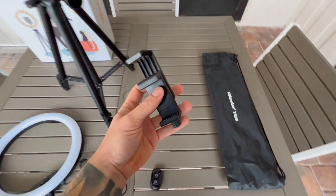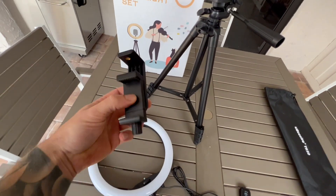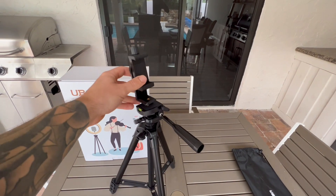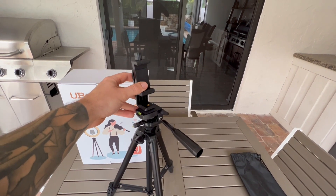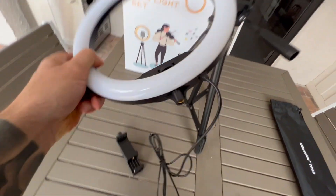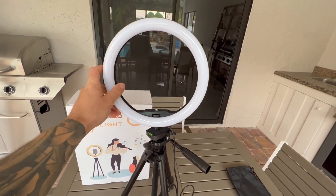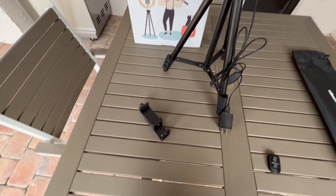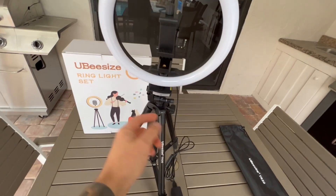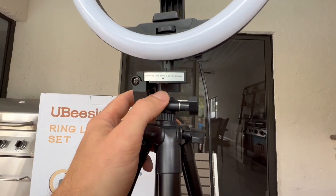So here's everything: the remote, the camera mount. One nice thing I looked at before purchasing — if you're not trying to run the ring light and you just want to put that aside, you can just put the phone mount on the tripod and use it like that. Or if you want the full setup, you can obviously screw that in. It honestly takes less than 30 seconds. You just screw this on. You don't need any tools or anything like that, just use your fingers.